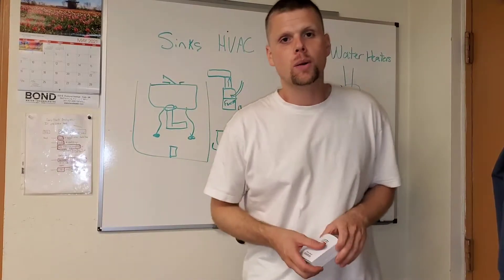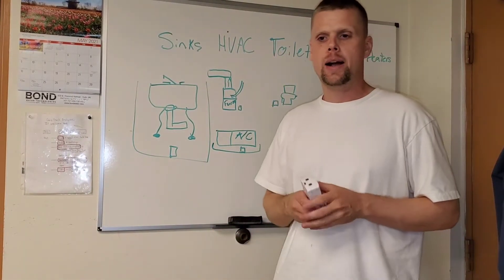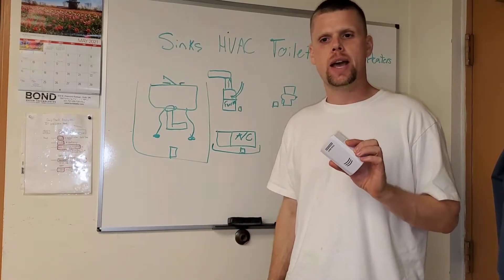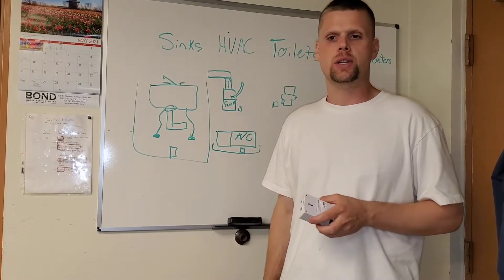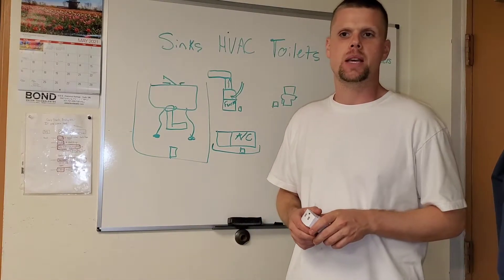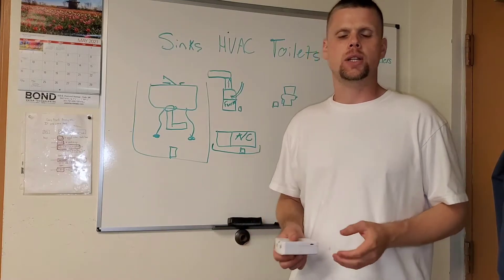Welcome to Mechanically Inclined YouTube Edition. I've been getting a lot of feedback from people asking where to get these water sensors, and I wanted to do a video to tell you a little bit more about how effective these water sensors can be at early detection of leaks.